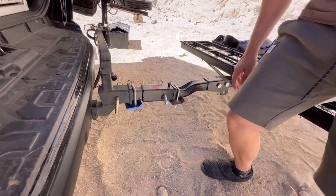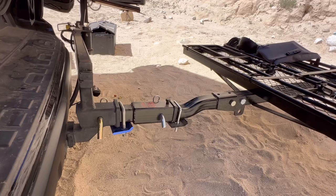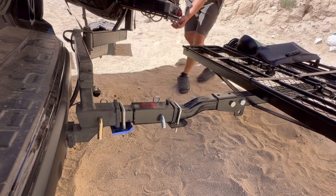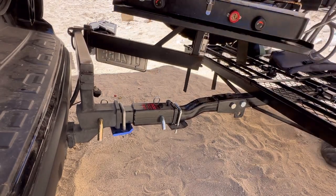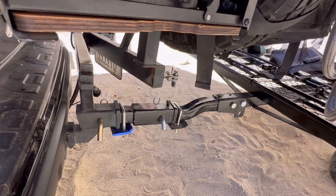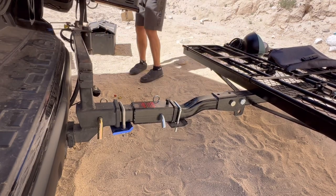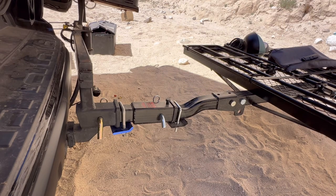It's pretty good — it doesn't rattle at all. It gives me eight and a half inches, which is actually perfect for my tire carrier. Let me show you the tire carrier. If I was to close this, it actually clears the limit and closes. So far it is pretty versatile and easy.